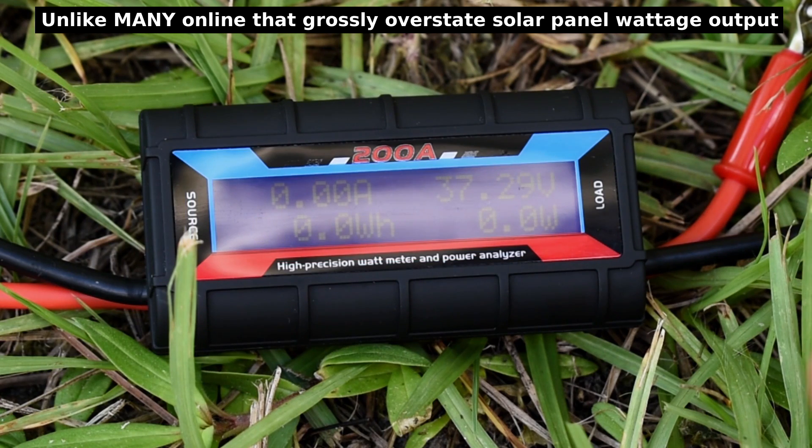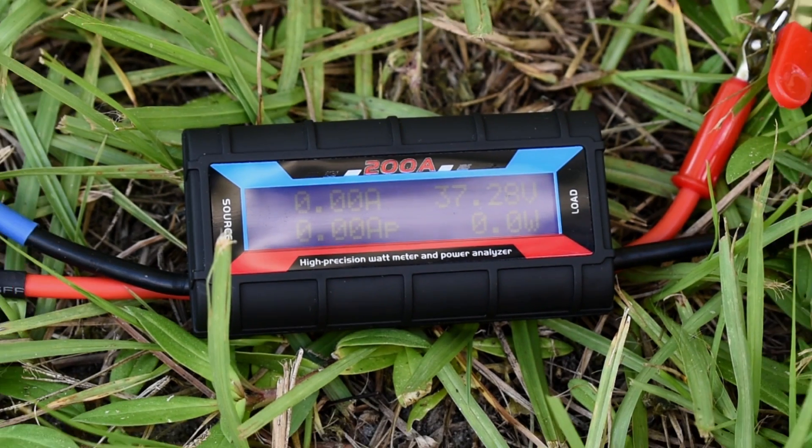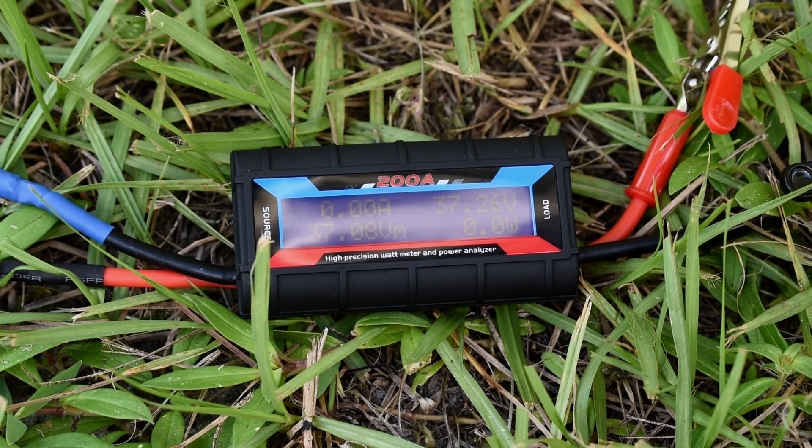With both panels connected in series, the voltage output reads 37.28 volts. It would be just a little higher than that if the blocking diode were removed.